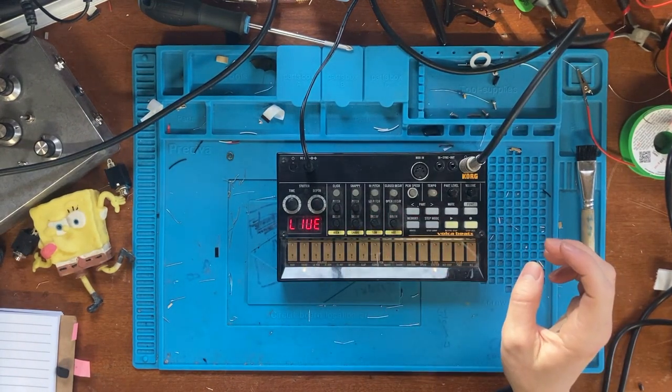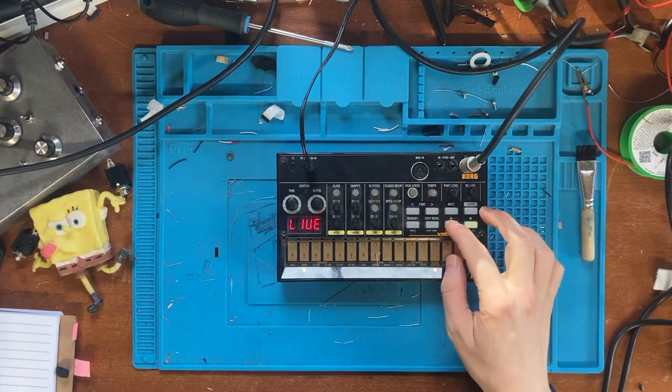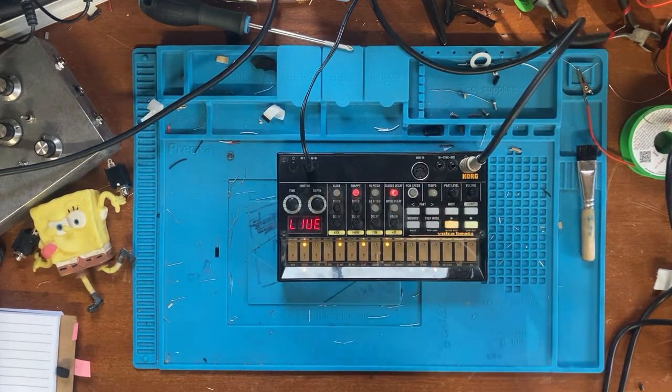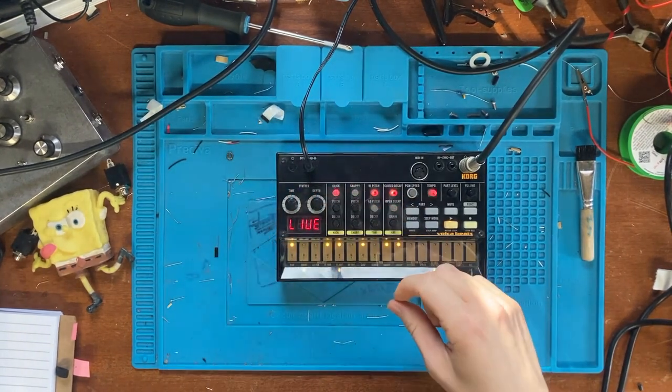With that demo you can hear that the stock snare has got a really short decay and there's hardly any top end to it, so it definitely would be improved if you could lengthen out that decay and get a bit more of a snap and crack on it. Here is how it sounds in the mix with the other instruments in the Volca Beats.